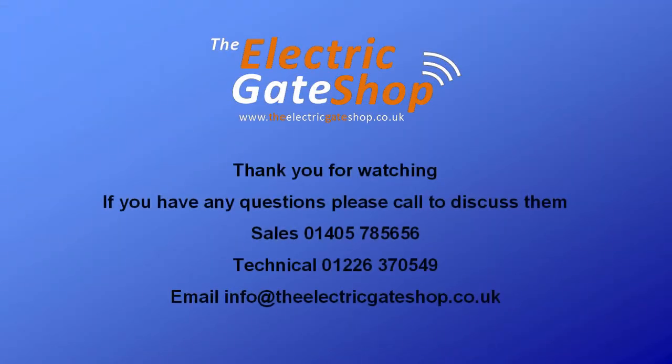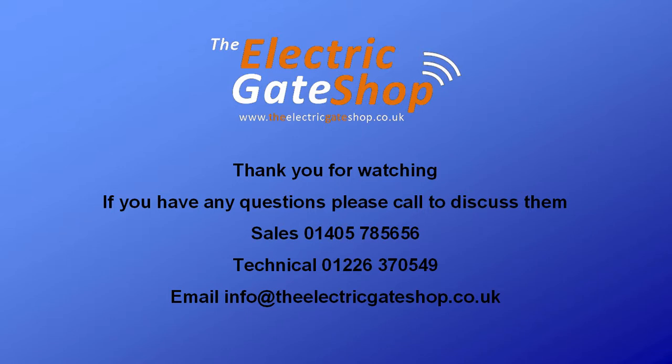Thank you for watching. If you have any unanswered questions, please call to discuss them. This video is a simple guide to correct and safe installation. Installers should always apply the current necessary European norms and UNAC guides in full.